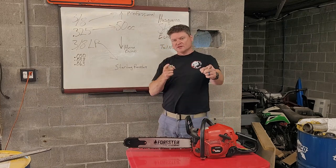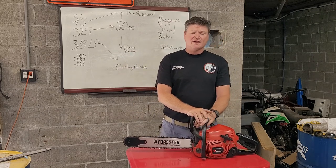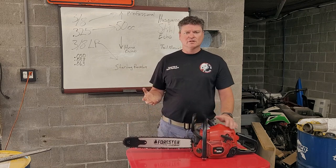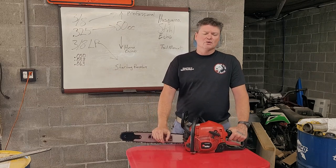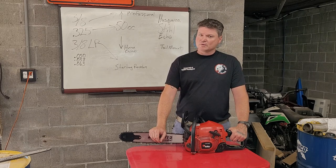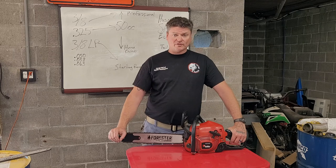Hello and welcome back to the Novice Lumberjack. Today's video is sparked by a conversation I had on a Facebook group called Chainsaw Repair. Basically, long story short, there was this fella who is new to chainsaws — new-ish — and he was saying that he kept having problems with a Husqvarna, a brand new Husqvarna 450 Rancher.